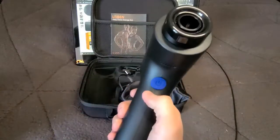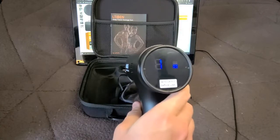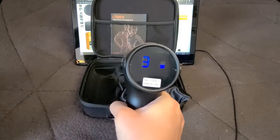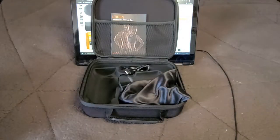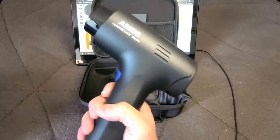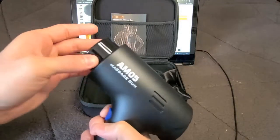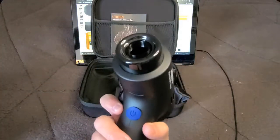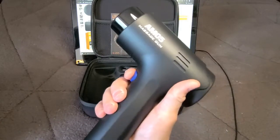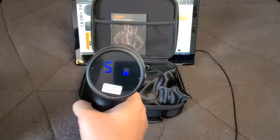To operate it, there is one single power button that you hold — it immediately starts on setting one, and you just click it to cycle up through the settings. We'll put it on the highest setting, which is five, and hold it next to the microphone. It has a very similar vibrating noise to the Sylphum gun, and with moving pieces that's expected — pretty similar in noise level overall.